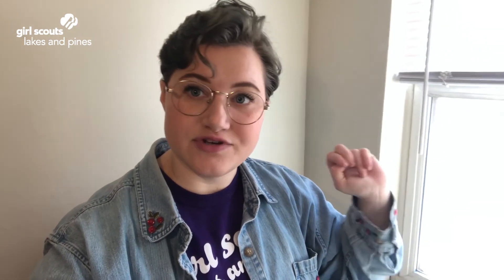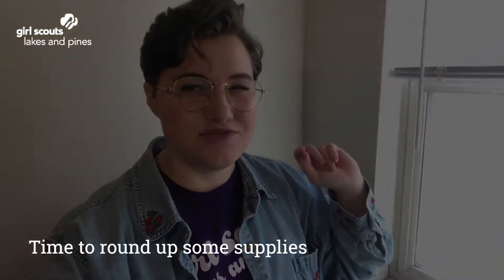I'm going to round up what I can find around the house, and I want you to do the same. Just make sure that before you take anything, you have permission to use it. Remember that the list I just read is only a suggestion — I know I don't have all of this laying around my house, and I don't expect you to either. What we are doing right now is the creative process, and we are going to use our imagination to make what we have available work for us. I'm going to round up some supplies, and you should do the same too.